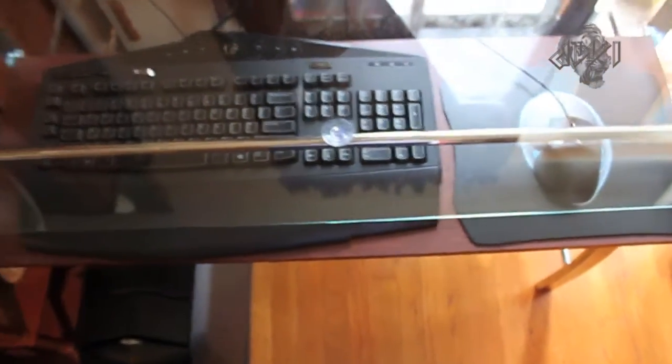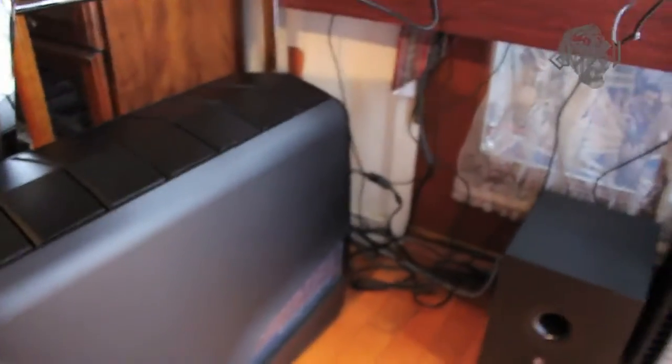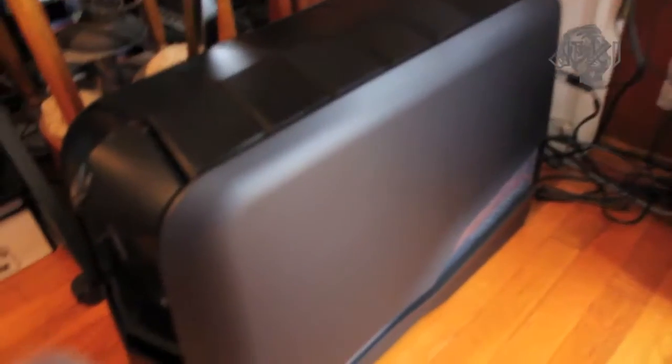I got this all set up and squared away over here. All the speakers are plugged into the back of my computer now, and I have the USBs and everything plugged in. It's not all the way in yet — I still got to set the monitor up, it's right there.